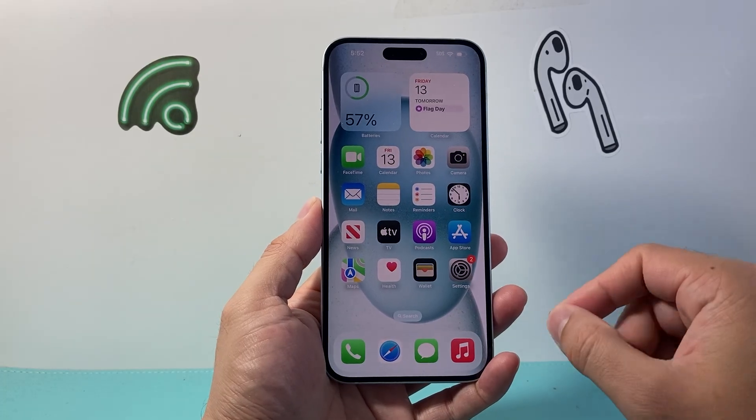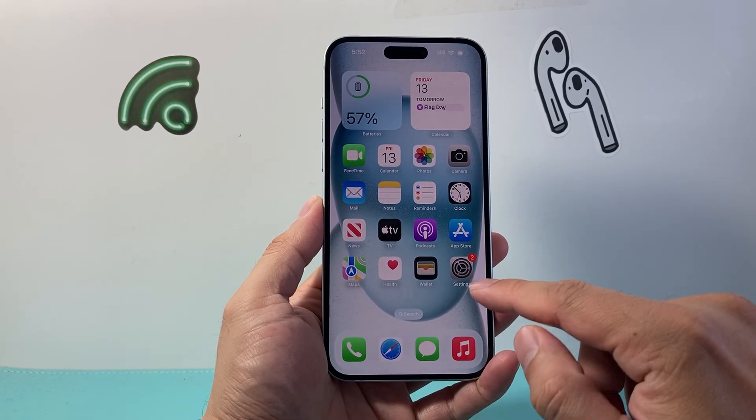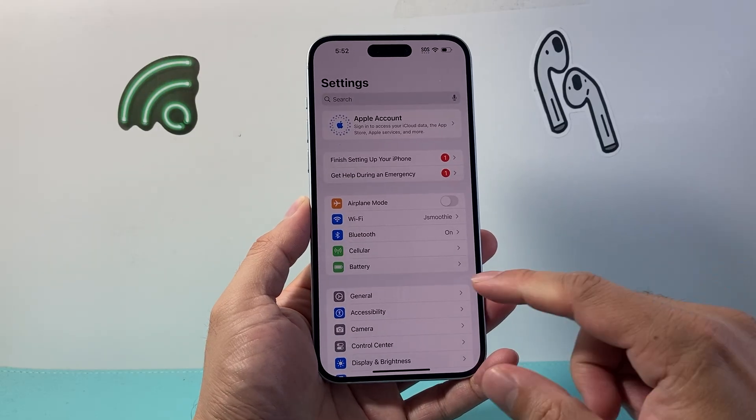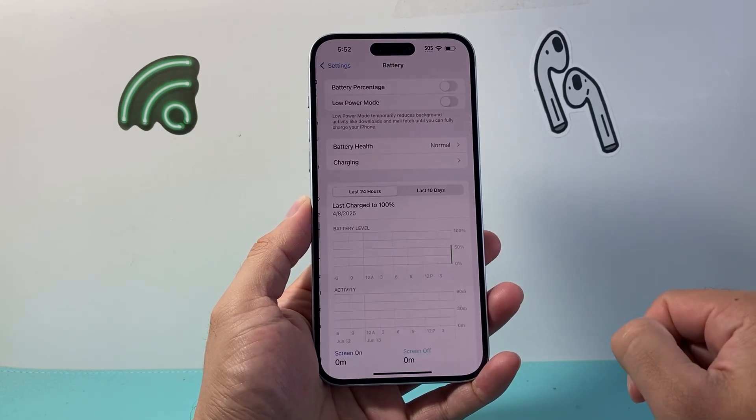You do have to be on the latest iOS version on an updated phone. First thing you're going to do is go into your Settings on your iPhone, and from here you're going to tap on Battery.